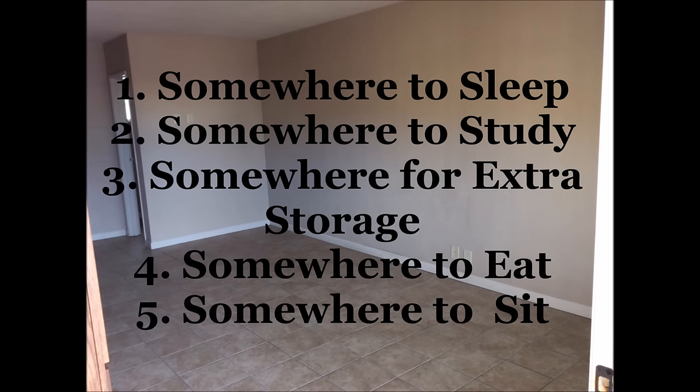Tip number one: you need to assess your needs. The things we needed were somewhere to sleep, somewhere to study, somewhere for extra storage, somewhere to eat, and somewhere to sit.